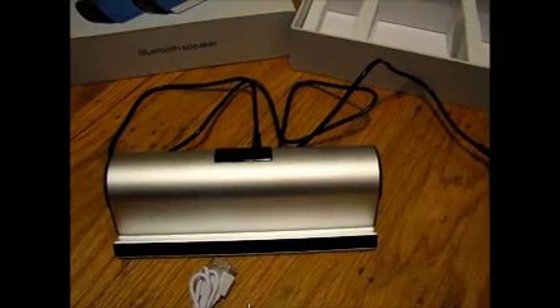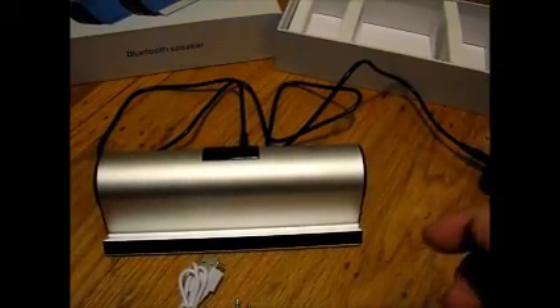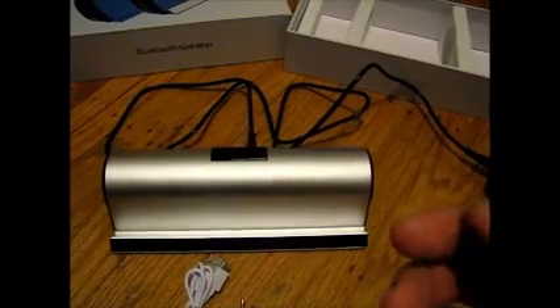As you can see — or hear — the volume of the speakers goes up fairly high. It's much louder than a single speaker, of course, and it doesn't break up at the higher volumes either.